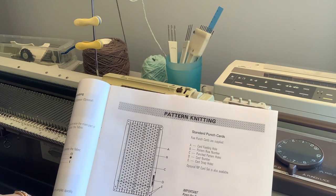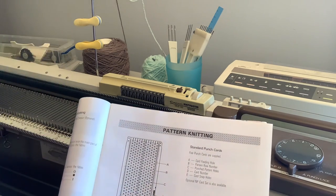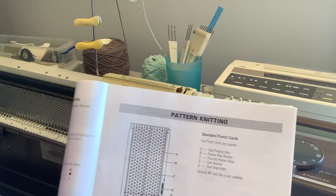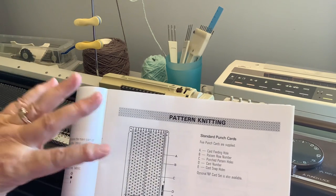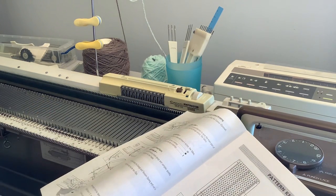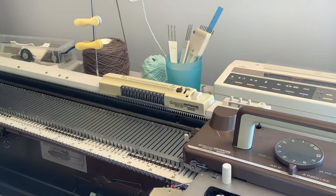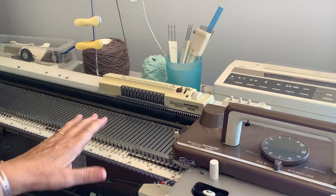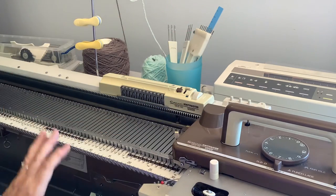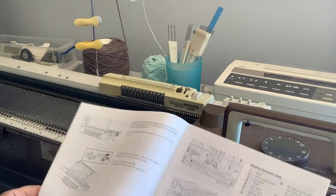For those of you with a standard gauge machine, card 3 is that bubble-type pattern everyone raves about. On the chunky, card 2 produces the nearest equivalent — it only tucks over three rows instead of four, but produces much the same result. They were a bit mean with only five cards, but as explained you've got the option to punch many of your own. The chunky works in exactly the same way as the standard gauge — feed the card in, lock it, read the pattern in, then start pattern knitting.